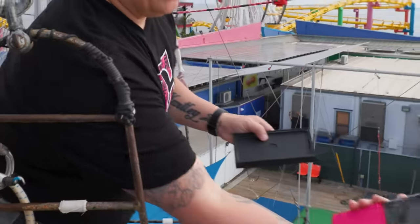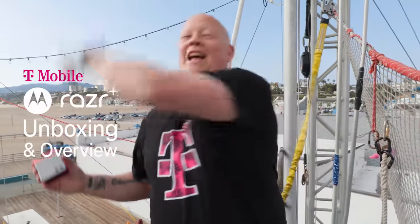Hey there, it's Dez with T-Mobile. And yes, the Razr is back — we're super excited. We're going to flip the script on this unboxing. We're going to talk about that gigantic exterior screen, that iconic hinge design, the amazing cameras, and the great battery life. Let's get into it.